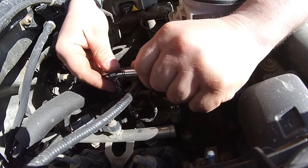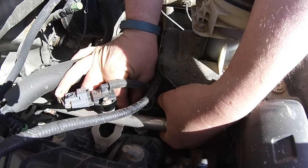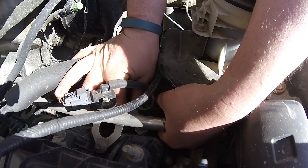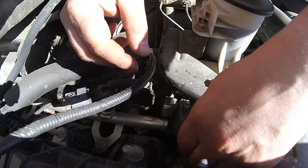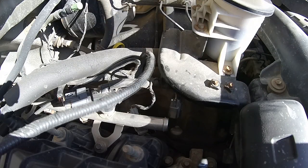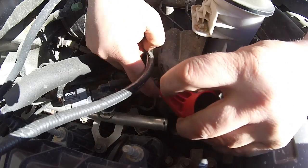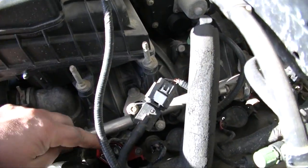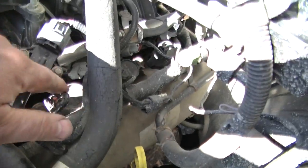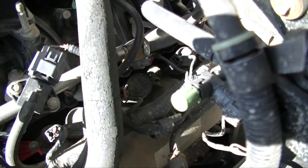It's a 7mm bolt. I've got a coil pack changed out right here. The ones on the driver's side all seem fairly accessible — they're in there kind of deep but nothing too serious.